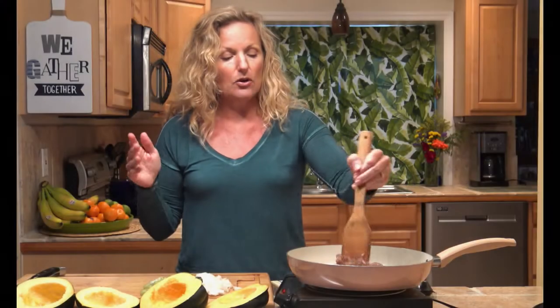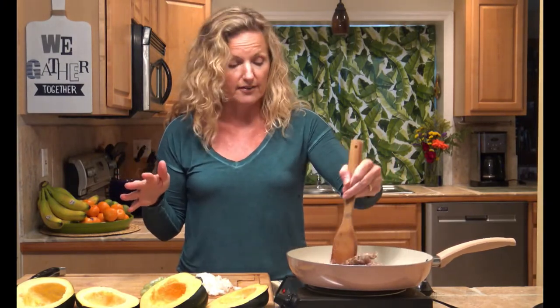My stuffing — I buy the bag stuffing. I find it a little better quality than boxed stuffing. My 14-ounce bag says I need to add one onion and two large stalks of celery to it.